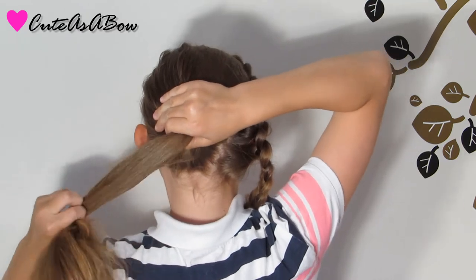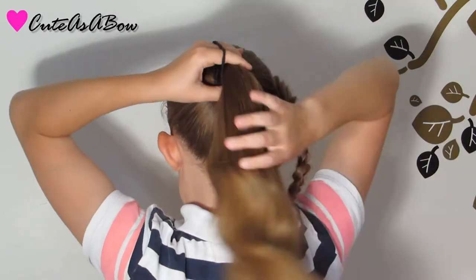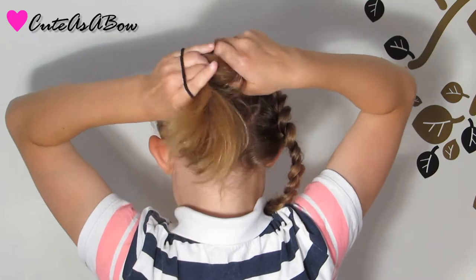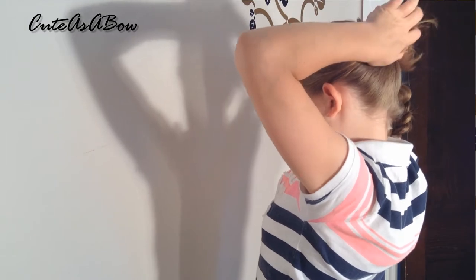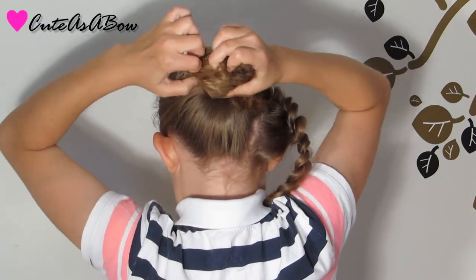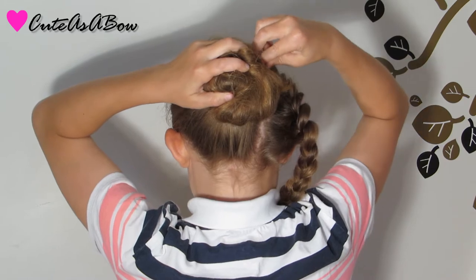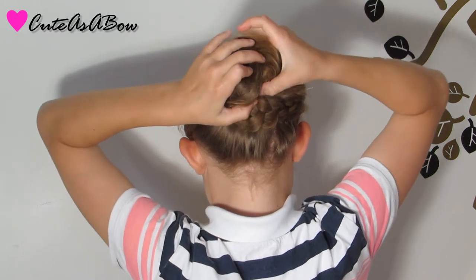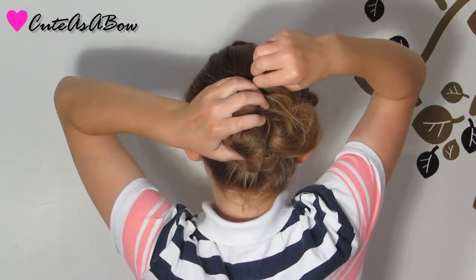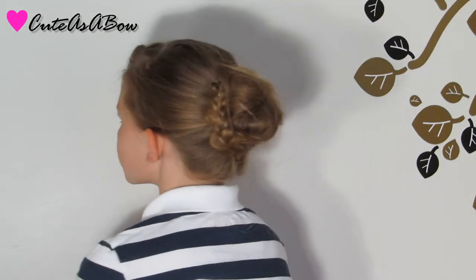Now if you want to have a loose ponytail you can leave it in — I will make mine tighter. Once you have finished, make the ponytail into a messy bun; you can use any style you want. Next, wrap the pancaked braid around the bun and secure it, and you've completed this gorgeous messy bun style.